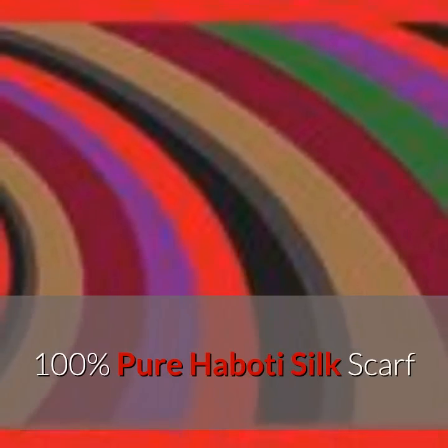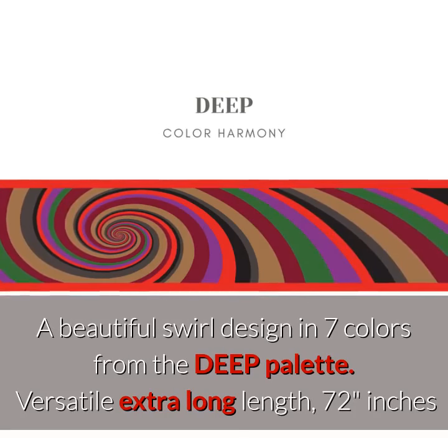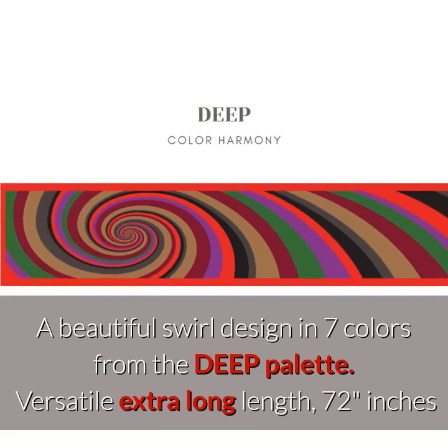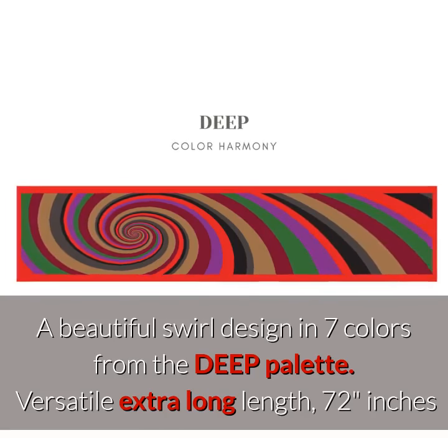Pure silk scarf in a beautiful swirl design with seven colors from the deep color harmony palette. The extra length makes it really versatile. Each of the scarves has a combination of seven of the colors of your color harmony swatch.